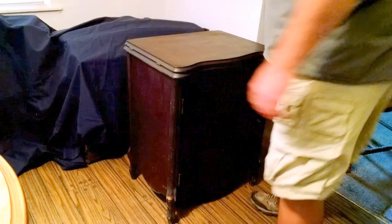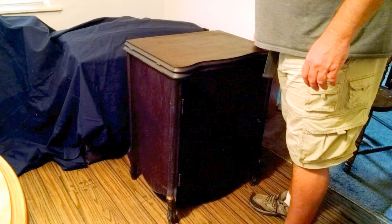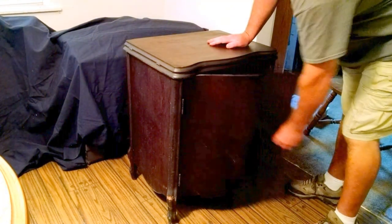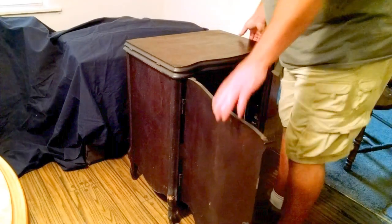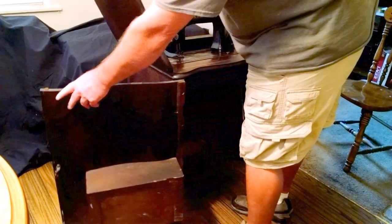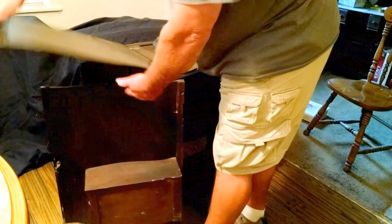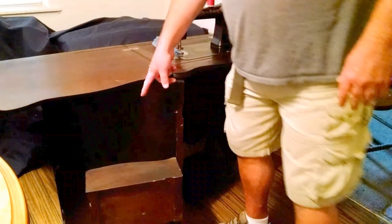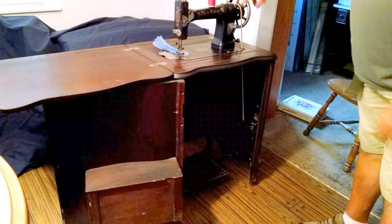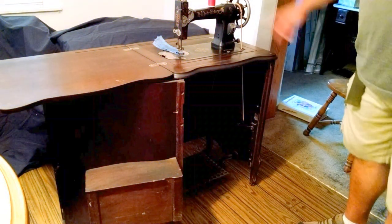We've got this antique white FR treadle sewing machine in an enclosed cabinet. The door opens up and the machine lifts up. One of the things to make sure is you always open your door all the way — your top is supposed to rest on it so you don't stress your hinges. It came up with the belt on; sometimes you have to guide that.